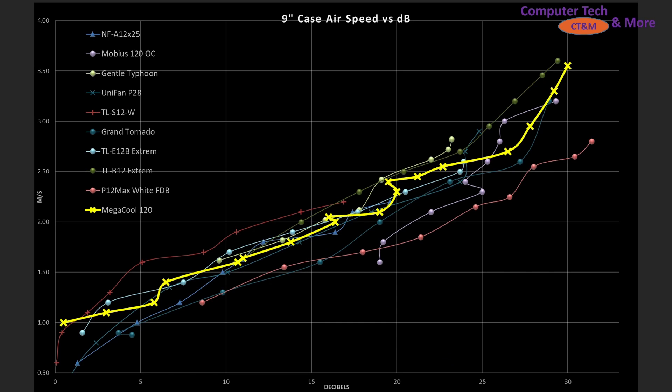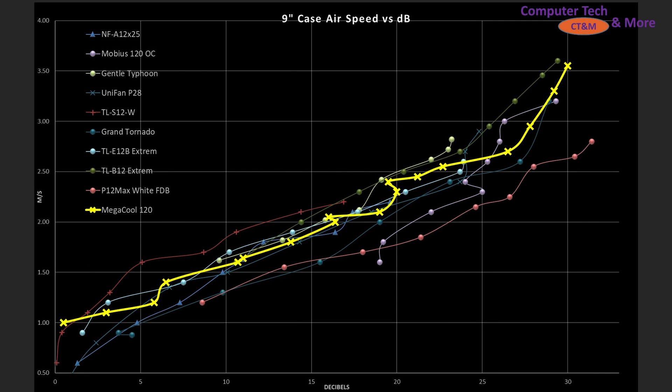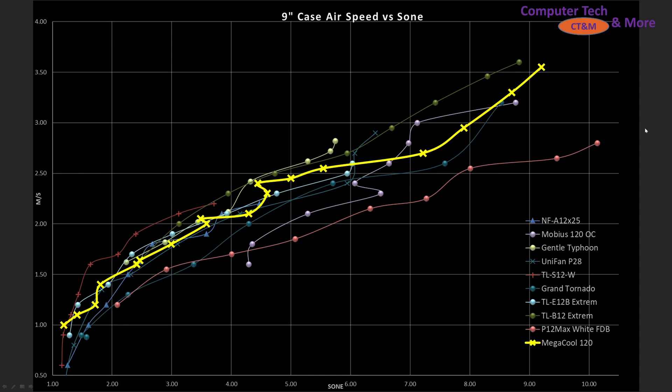How about with noise testing? It's solidly in the middle of the pack, which was surprising. This was done at the 9 inch mark, so obviously if I did it at the 11 it would be performing dead last — take that with a grain of salt. At the 9 inch mark it's performing right there in the middle, not particularly too noisy, but not excelling either. New to the channel is also including Sone, which is just a different way of measuring sound that changes the exponential behavior of decibels into a linear behavior. It helps exemplify just how noisy the fan is at the top end, since every 10 decibels is a doubling in noise volume.